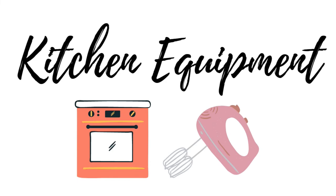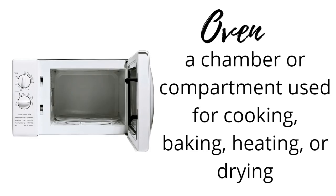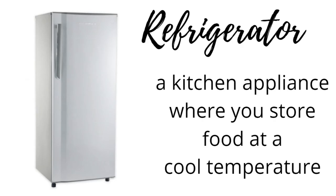Kitchen Equipment. Oven: a chamber or compartment used for cooking, baking, heating, or drying. Electric mixer: a handheld mixer which usually comes with various attachments including a whisk attachment for whisking cream, batters, egg whites, and sugar. Refrigerator: a kitchen appliance where you store food at a cool temperature.